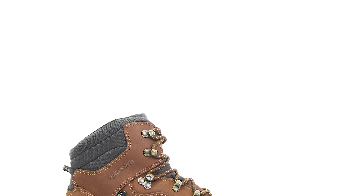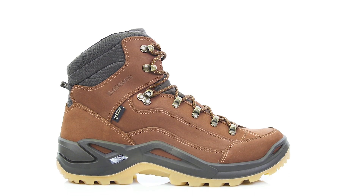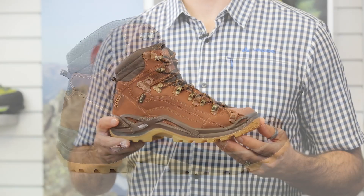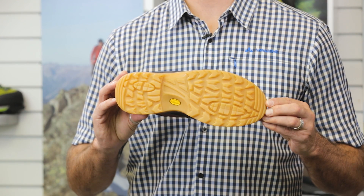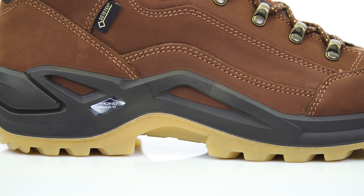This is the Renegade GTX Mid from our All-Terrain Classic category. The Renegade GTX Mid is a lightweight, multi-purpose boot suited for day hikes, walks, and everyday use on groomed trails. It's built on a Loa Vibram Evo rubber outsole for guaranteed stability, non-slip performance, and optimal cushioning.